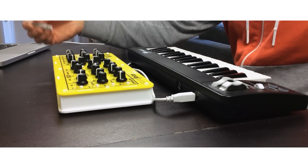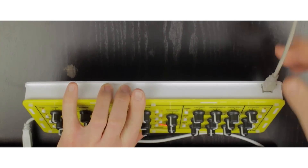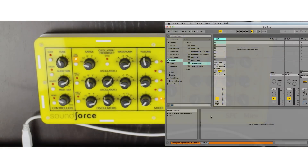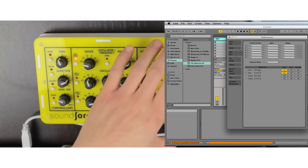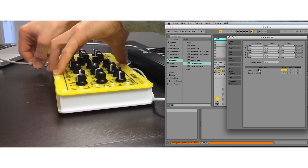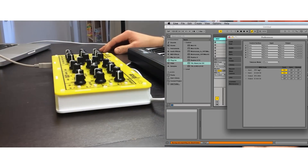Let's start by plugging our MIDI controller with just one USB cable at the back. This device is USB powered, and directly you will see Ableton Live — the controller is showing up in the MIDI devices. Unplug it and it's gone; plug it again and it's back.